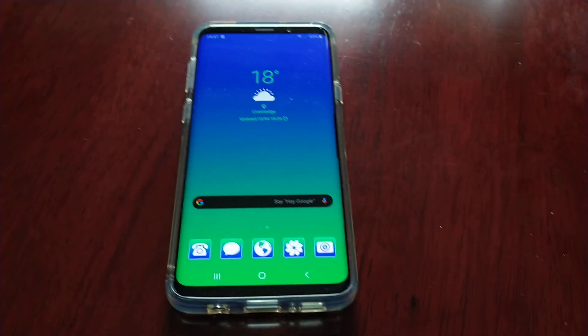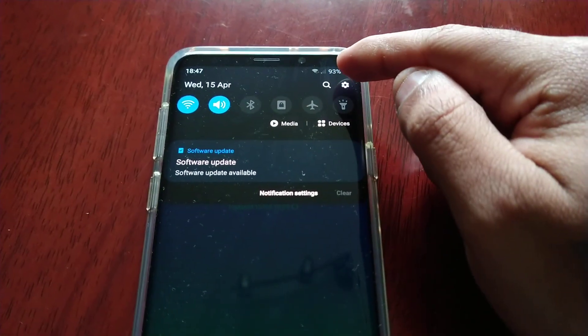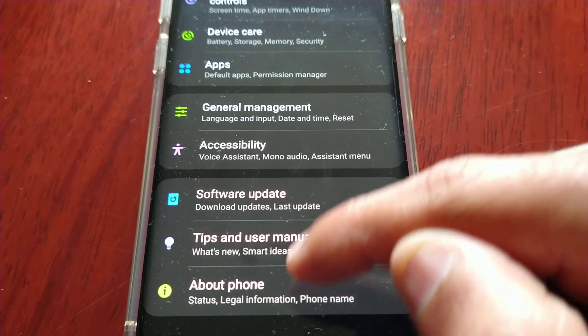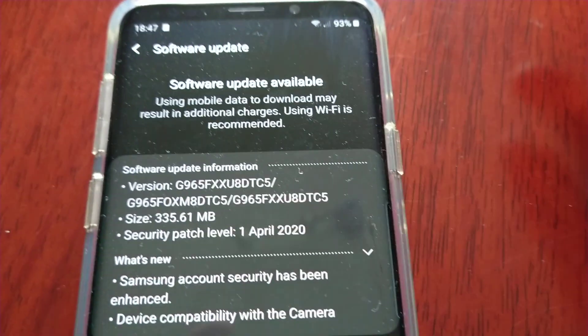It's your boy the Android Doctor back again with a real quick video. I've just got an update for my Samsung Galaxy S9 Plus. So if you're here in the UK, you can go ahead and download this new update — this is the unlocked S9 Plus.